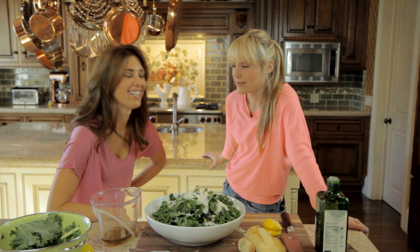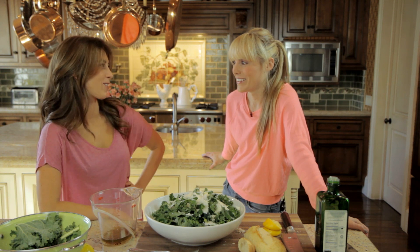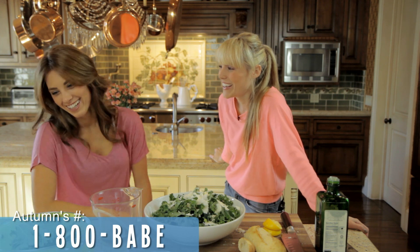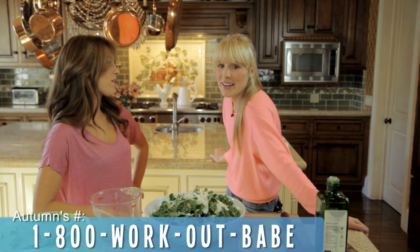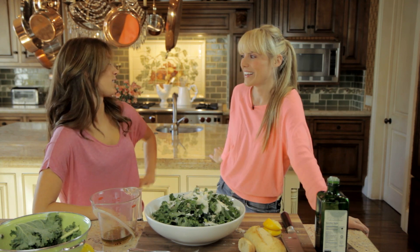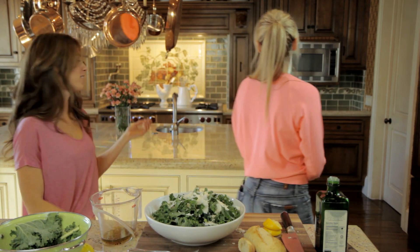So Autumn's single. Do you want to put my number at the bottom of the screen? 1-800-BABE. Workout babe. I work out. I eat kale salad. This just went so beyond.